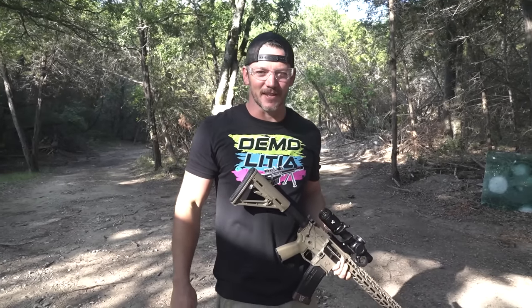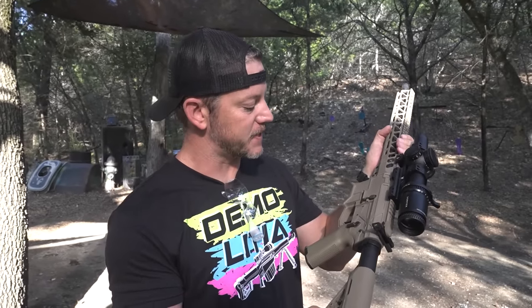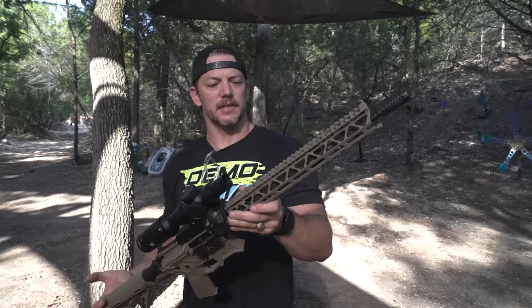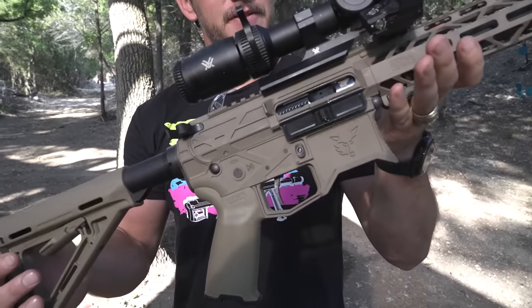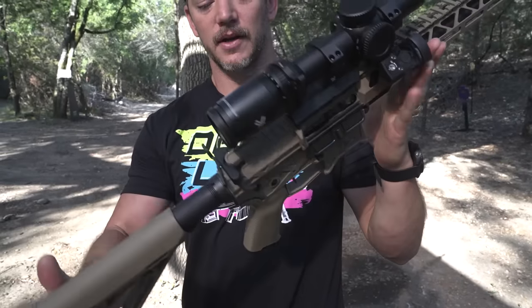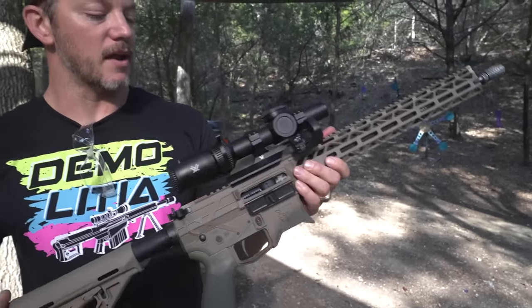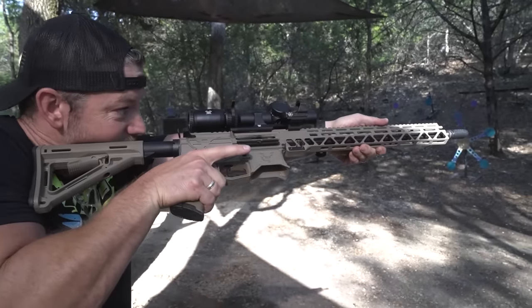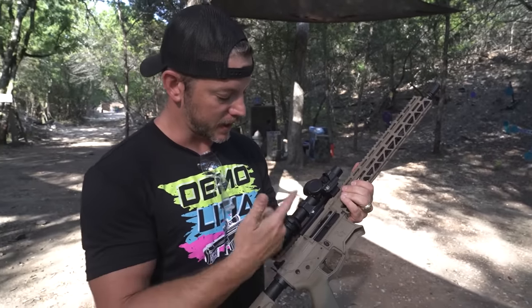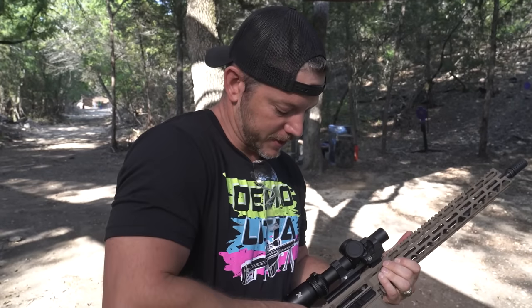Hello friends, didn't see you there. Welcome to Demolition Ranch. This is a Devil Dog Arms rifle called the DDA-15, and it's pretty sweet. 16-inch barrel, has an adjustable gas block, Faxon Firearms barrel, Timney trigger. Devil Dogs makes the upper and lower. You can see it's kind of skeletonized but not fully, so you don't get dirt in there. Pretty lightweight rifle. We put a Vortex 1-28 on it as well as a Leupold canted sight on the side.